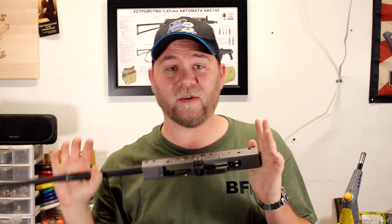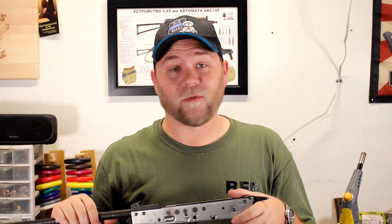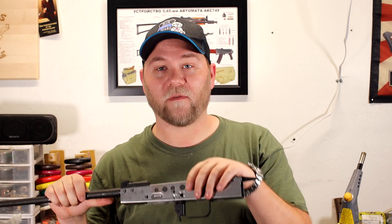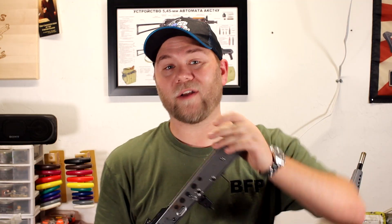All right, welcome back. We are back at it again with another AK video. This time we're going to be doing a quick heat treat. If you buy a receiver from a factory, typically what they're going to do is a full heat treat — put the receiver in a kiln, heat it up, cool it off.